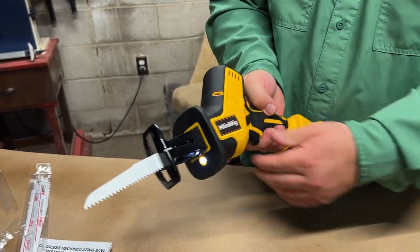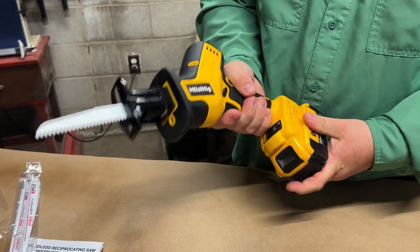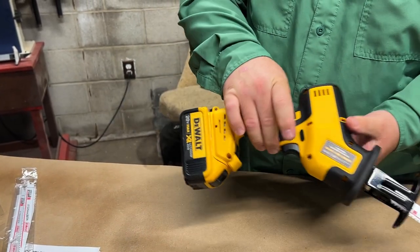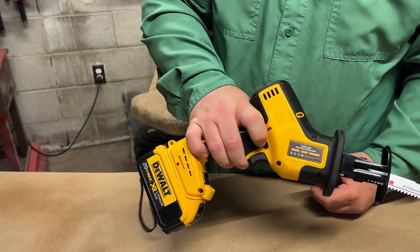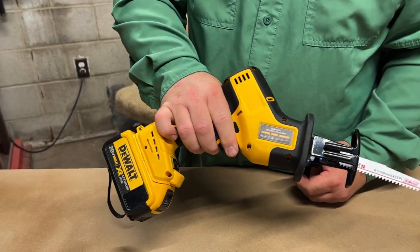It also has a little safety lock here. So if you press this safety lock in, you can't pull the trigger. And you can access the safety lock from either side. Whenever you get ready to use it, just press it open and there you go.